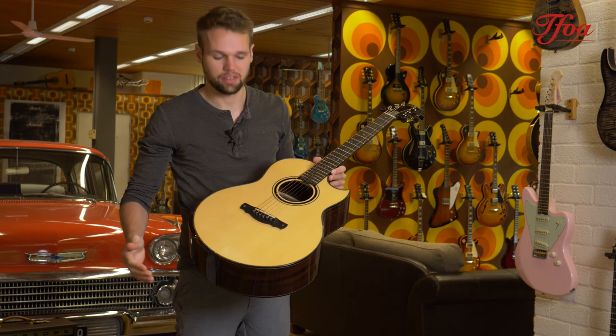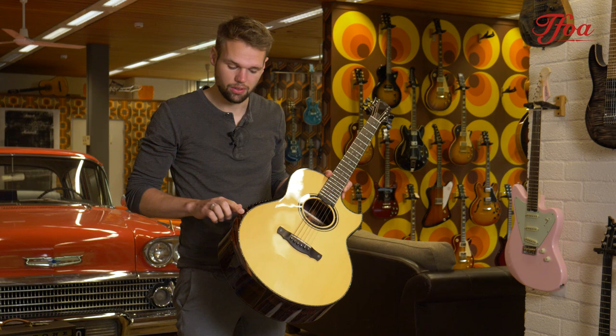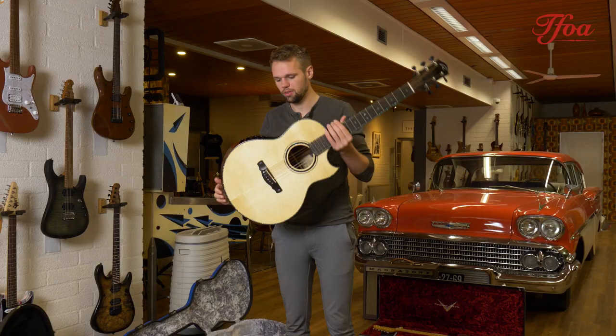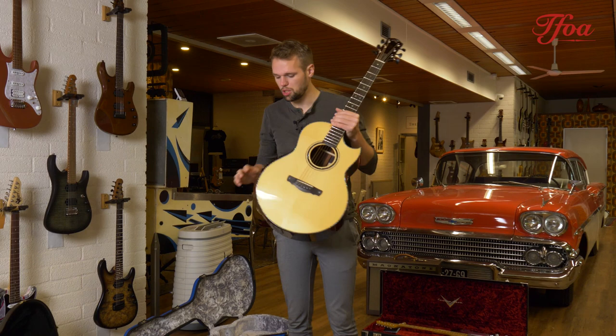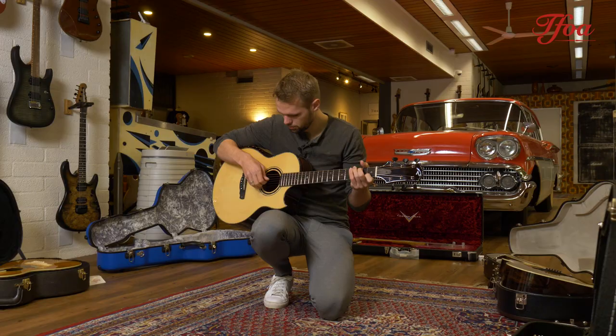Kevin Ryan comes in four different sizes: the Grand Abbey Parlor, the Paradiso, the Nightingale, and the Cathedral. The Paradiso is like a small mini jumbo — it feels small when you play it, but it sounds quite large. Especially with the sound ports here, the tone projects very much towards yourself, which gives a really interesting dynamic when playing.